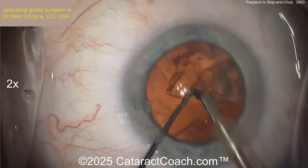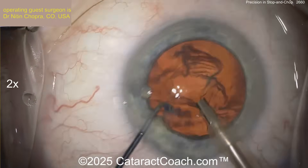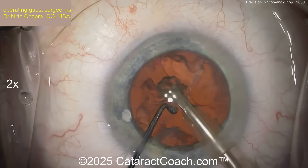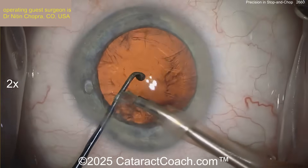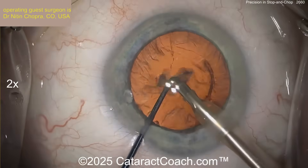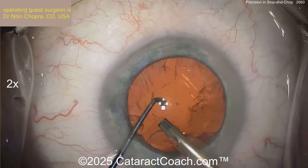It's one of the techniques you learn on your road to being just a chop surgeon. Eventually, I think most people have learned all the techniques. Everyone started off at divide and conquer, then stop and chop, and then eventually they just go to straight chop. A chop technique tends to be really the most efficient of all — and it's a lot of fun. I enjoy doing this surgery now, even decades later.